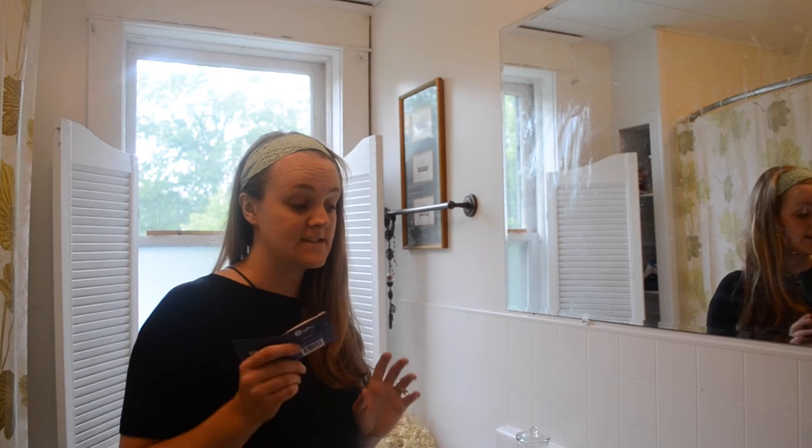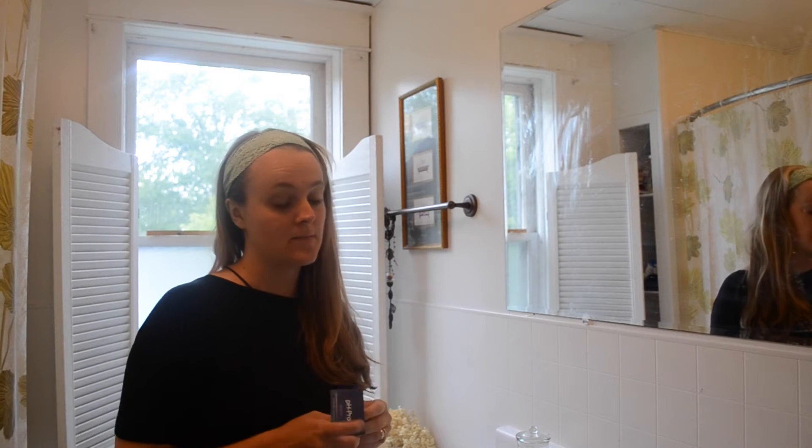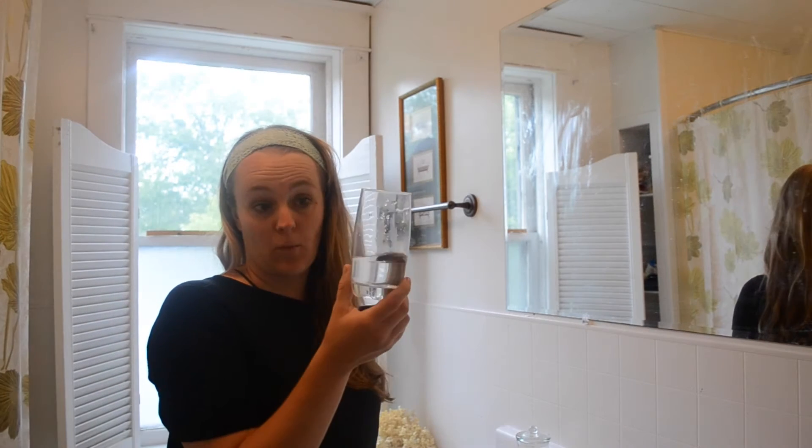The easiest way, from what I've found and read about, is a spit test. You can also track your saliva and check your urine. What you would need for the spit test, the first test, is just a cup of water.